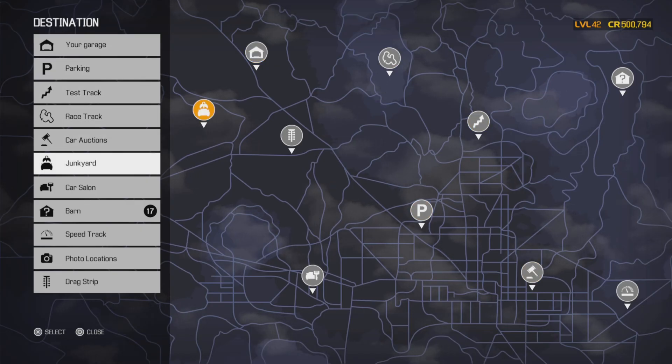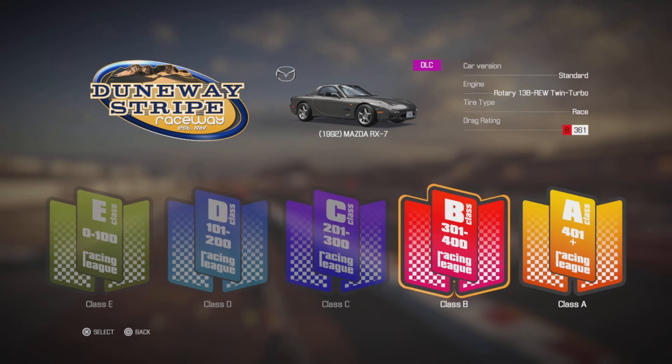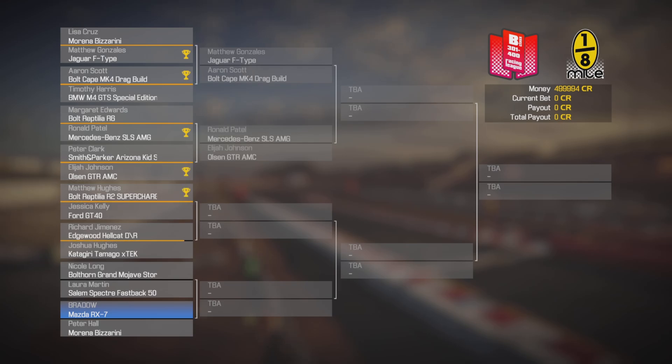Drive the car to Drake Street - we're Class B, I think level 361. Let's go all the way over here to King of the Sands, eighth mile. I have no idea what anything is set up on this car - hopefully it's just fast enough to win. About to proceed in championship with the Mazda RX7, current setup, eighth mile, Class B. Entry fee is 800 bucks - sure! We get to race the Lamborghini - even though those cars should be Class A.